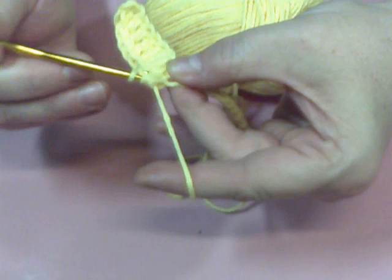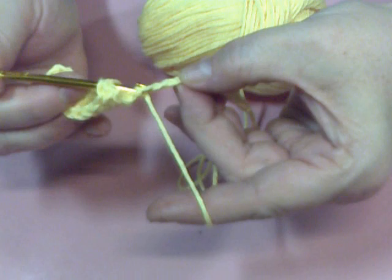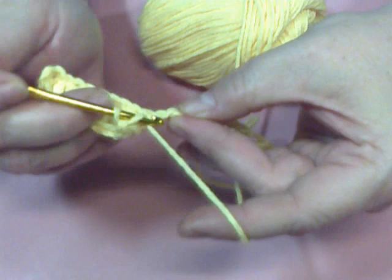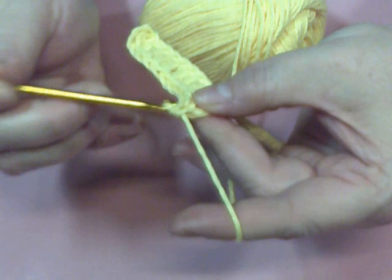Yarn over, go in the top of the chain, pull through, drop two stitches, and then drop two more. Now if for some reason you're having trouble dropping the stitches off, it could be that your chain is too tight, so you'll want to go back and redo those stitches. I think my husband's laughing because I said the chain was too tight! This is called the double crochet.